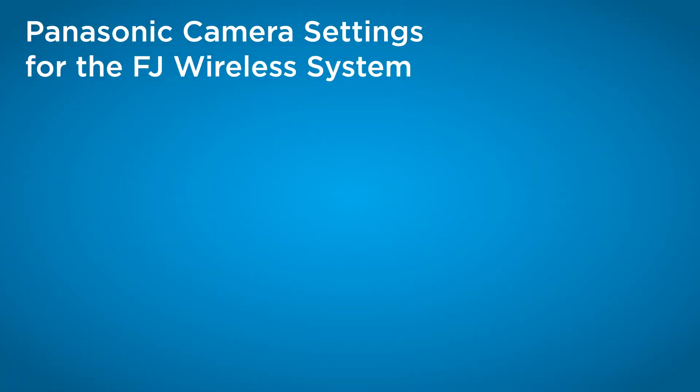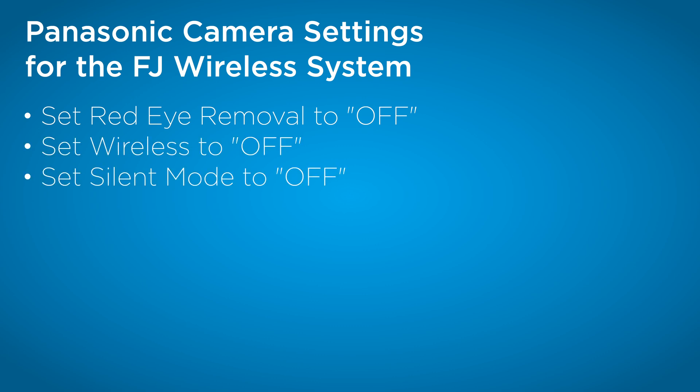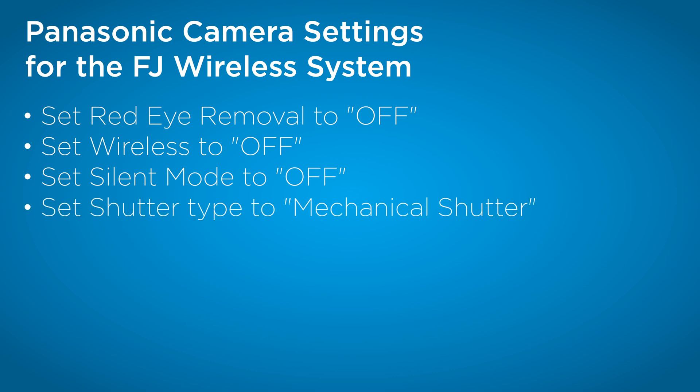Let's go over the best settings for Panasonic to ensure best compatibility with the FJ-X3 and the FJ-80 version 2 transceiver. For Panasonic, make sure red eye removal is off, wireless is off, silent mode is turned off, and shutter type should be set to mechanical.